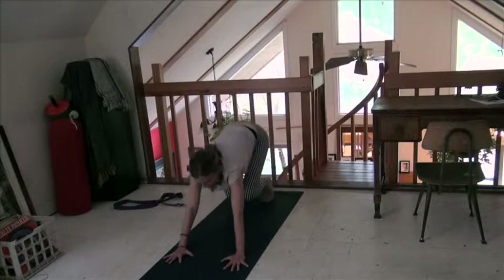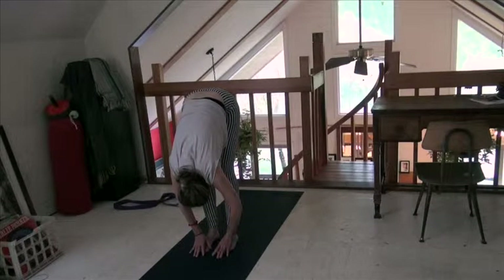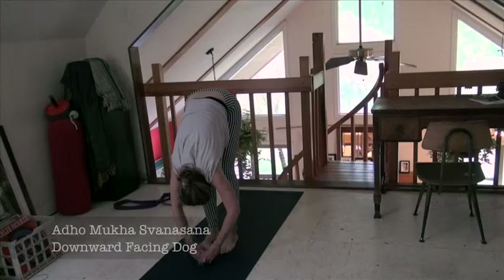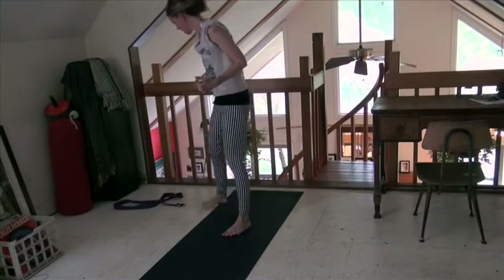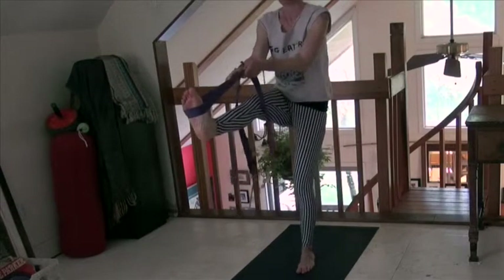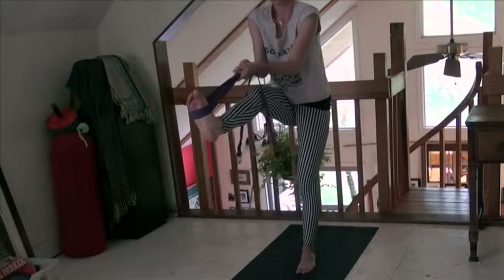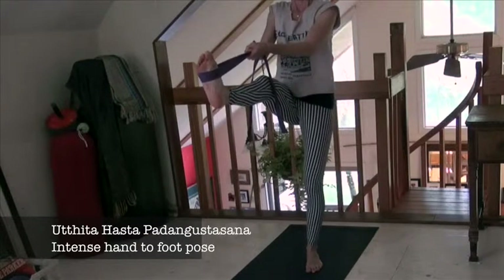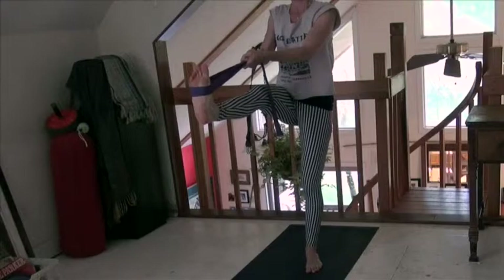Now bend your knees, look between your hands, and step or jump to the front of the mat. Inhale to a flat back, exhale forward bend. See if you can feel that same calf and hamstring stretch we were doing on the floor. Inhale, arms over your head. Exhale, hands to your heart. So we're going to do the same thing standing up — take your strap and put it around your right foot. We're balancing now, so everything's different. Keep your shoulders back and down the back. Flex your foot and feel it right into the calf muscle. That's powerful.